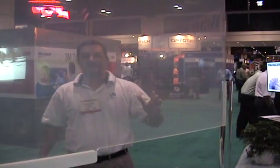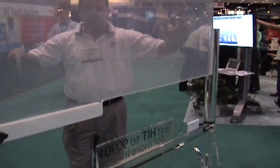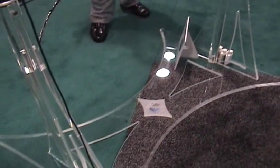Welcome to Infocom 2009. I'm with Vizlogix, www.vizlogix.com. We're displaying our Paloie Touch all-in-one transparent turnkey solution, which we're debuting here at Infocom.